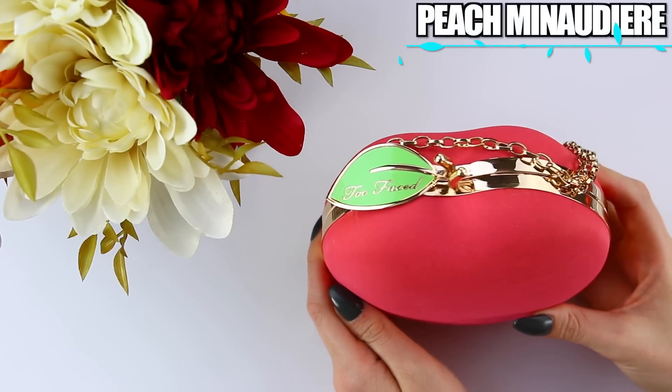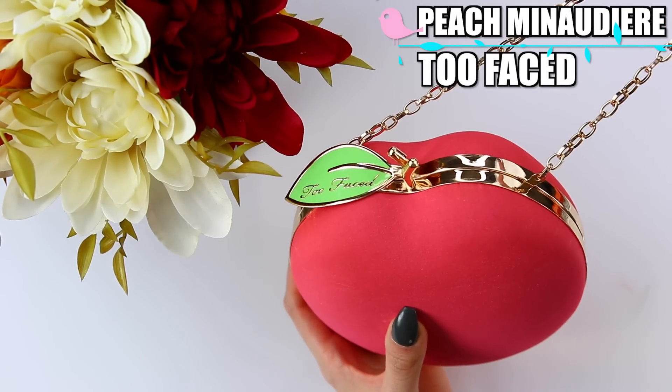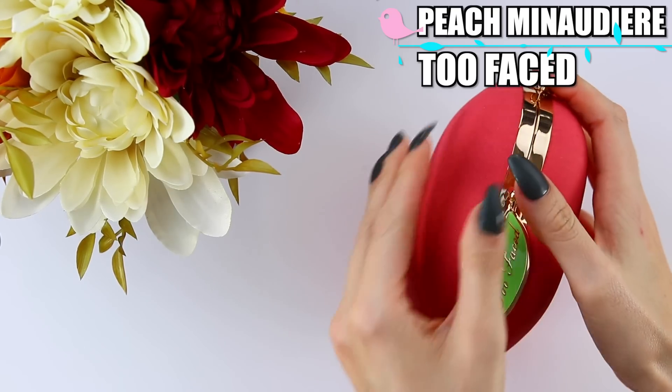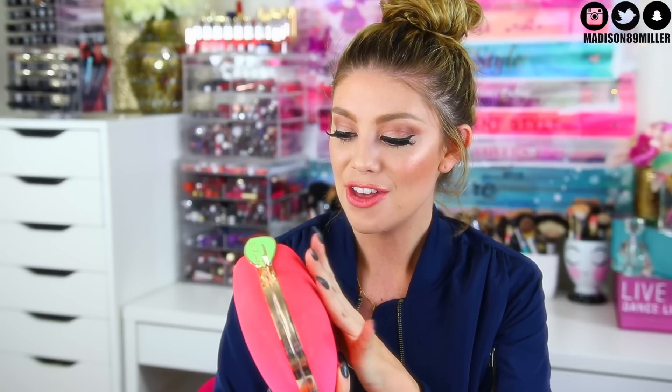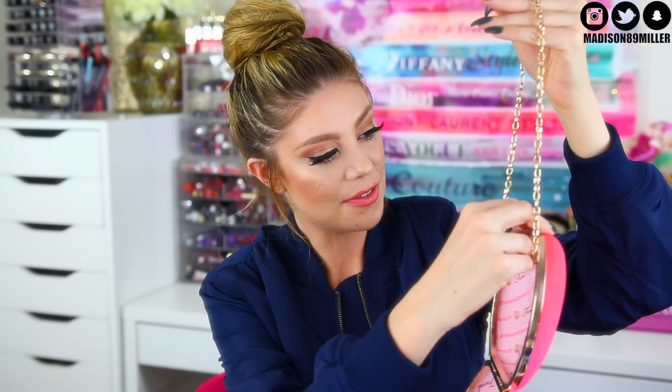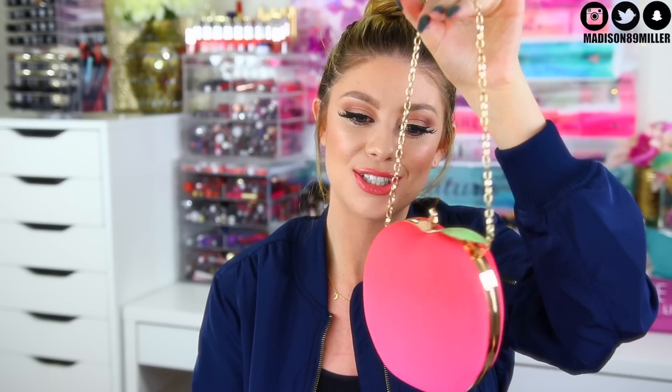We also got this peach clutch in the PR package. It's shaped like a peach with the Too Faced logo on the leaf, a unique fabric exterior, and 'Sweet Peach' printed on the inside lining with gold detailing. I believe they'll be selling it — it's really cute and would even be adorable for a little girl.